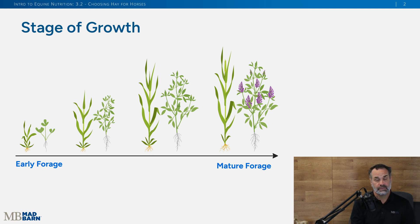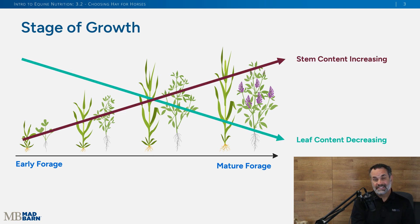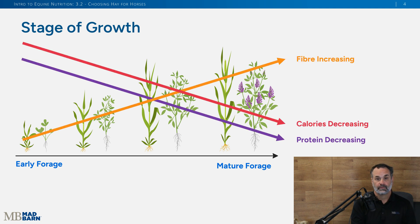You can see the different stages of growth, and as the plant grows it gets taller. That's going to have some impact on the nutrient composition. As that plant grows, you get a decrease in the number of blades or leaves and an increase in the proportion of stems — a lower ratio of blades or leaves to stems as the plant matures. With more stems, the plant increases in fiber, and with that lower ratio you get a decrease in calories and a decrease in protein.